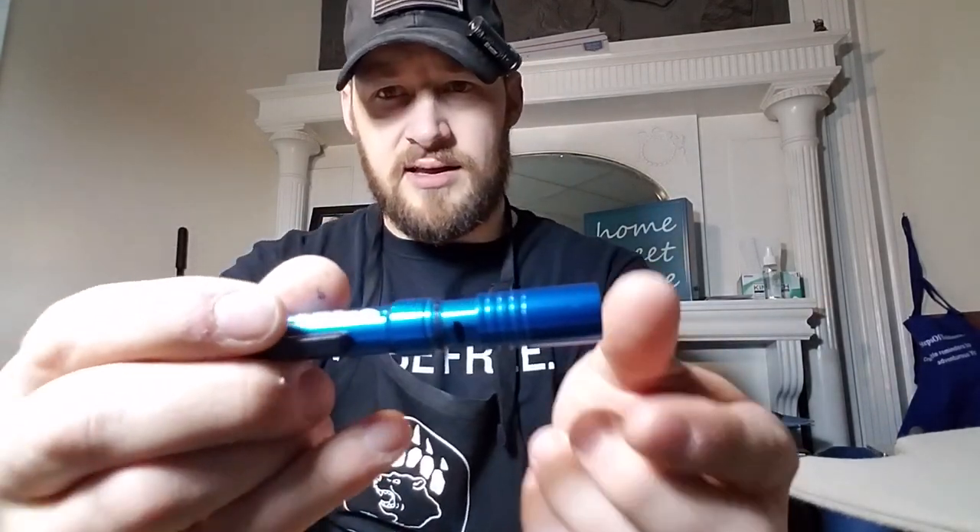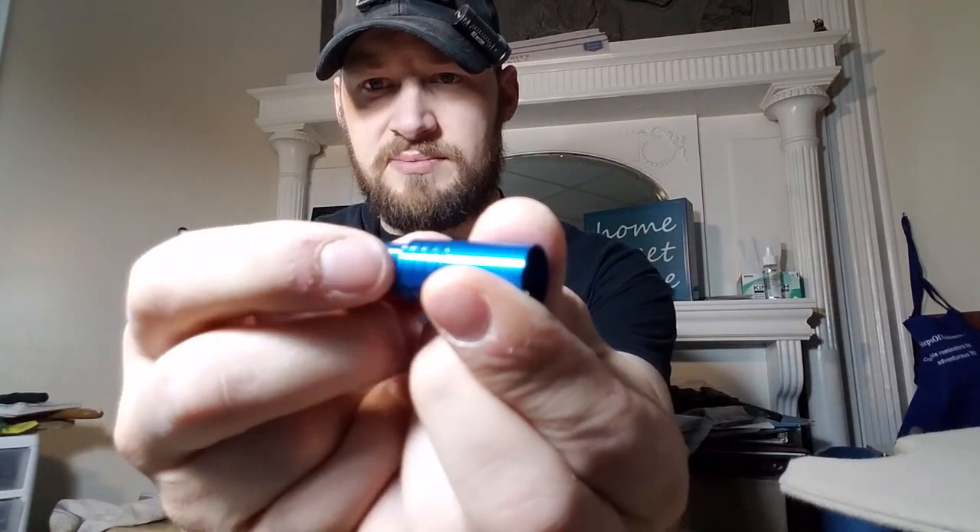We have a Gerber Crucial multi-tool, a Streamlight MicroStream — and this is the rechargeable edition, so you slide that and it reveals the micro USB port. That's a nice handy thing especially if you have a car charger for a phone that takes micro USB; you can always have power on your light. And we have this Kershaw Link. I really like this knife — I'm continuously impressed by what Kershaw is putting out in terms of quality for the price.